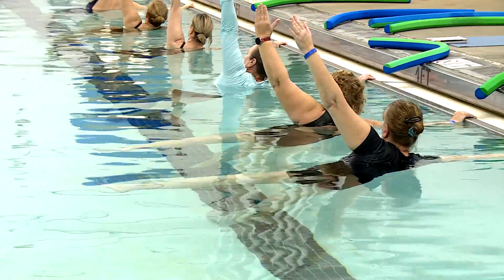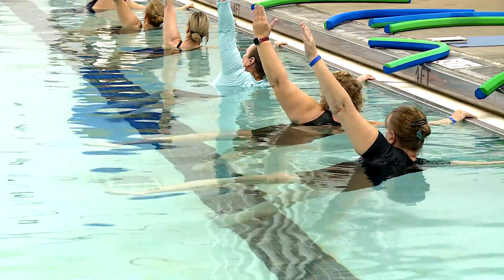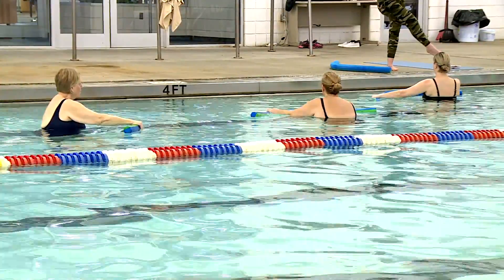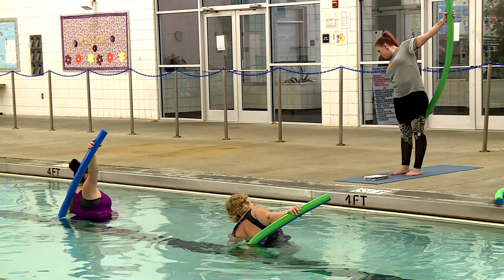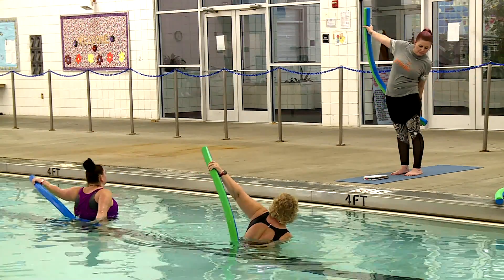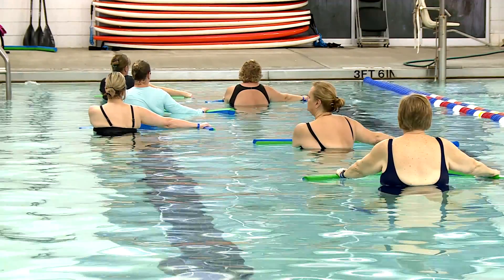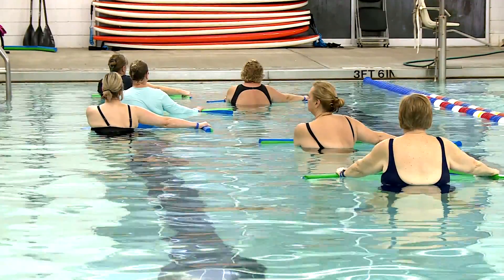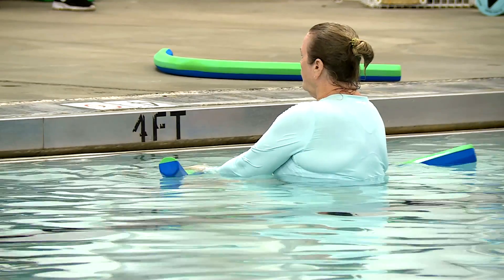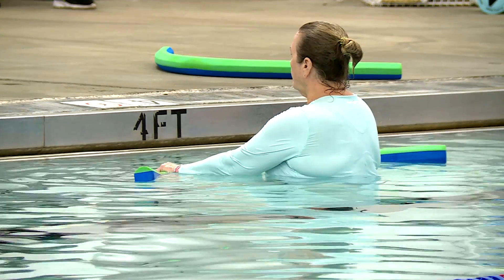I'll also have you use the side of the pool for stability if we get into a balance. We also use pool noodles to help with more strength and stability — farther away from the wall — to go into balances like tree pose or warrior three. So there are different options, whether using the noodles or the sides of the pool.